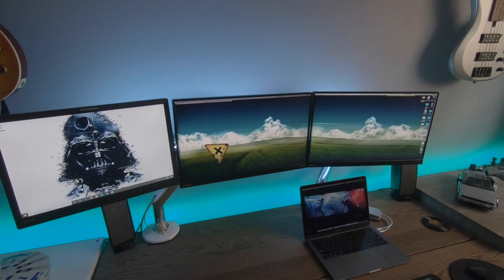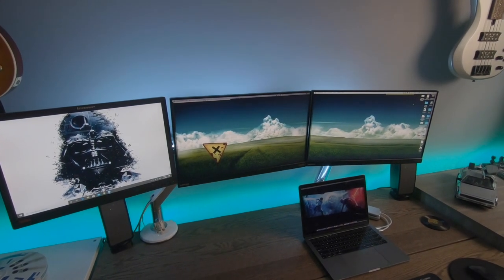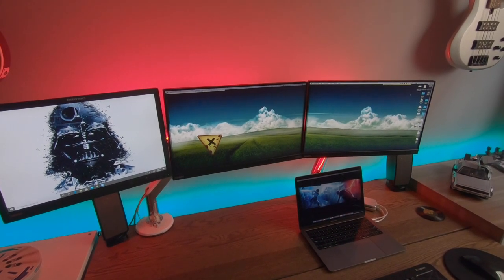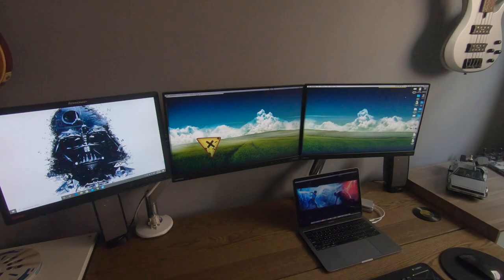Alexa, set the monitor lights to red. Alexa, turn the office lights off.